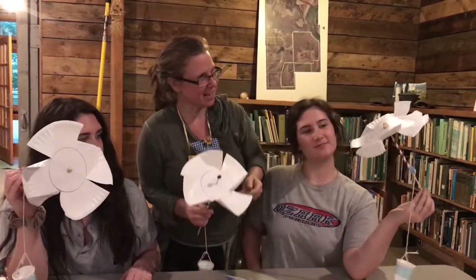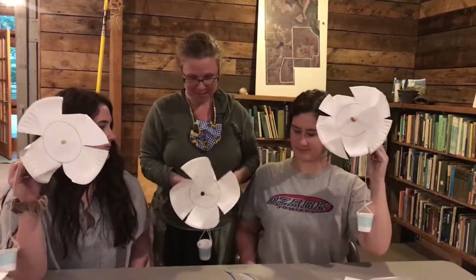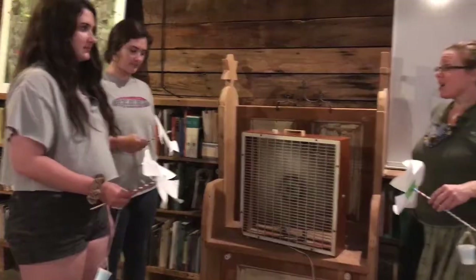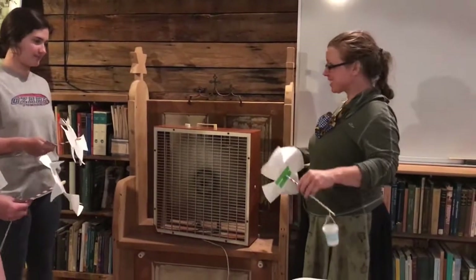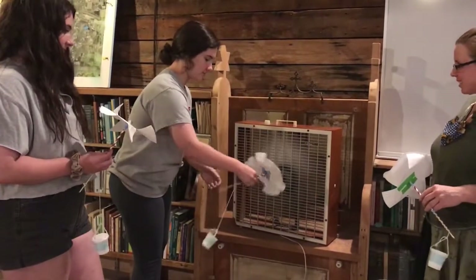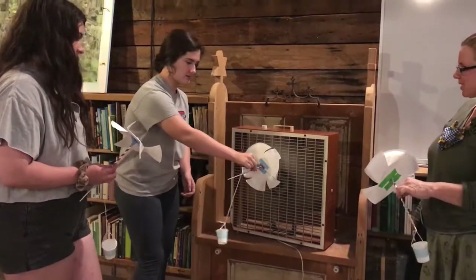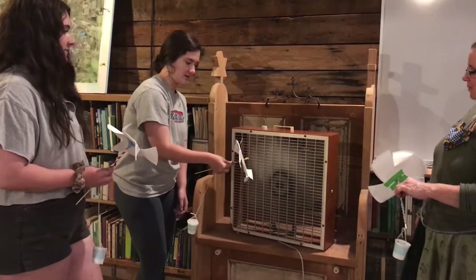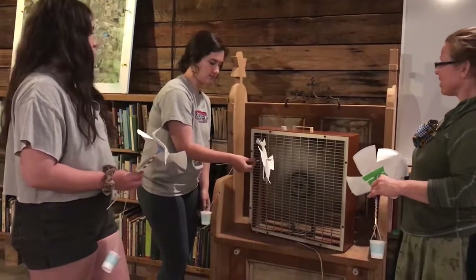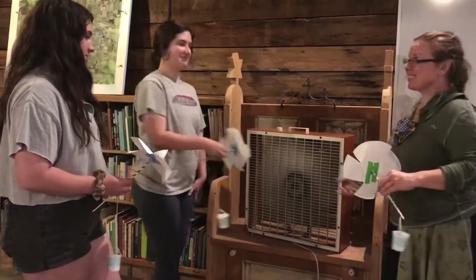Should we test and see what kind of wind power we can get from our designs? Let's test our windmills in the wind. Zella, hold it by the straw, hold it up close to the wind. Oh, it turned a little bit but it's not moving very much. Maybe the design isn't quite right yet — you may need to work on it a little more.